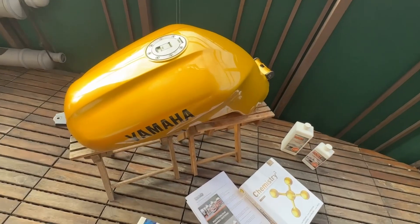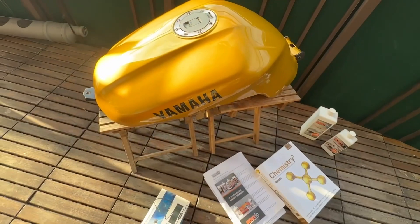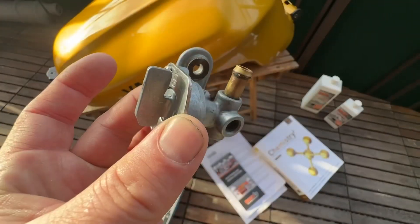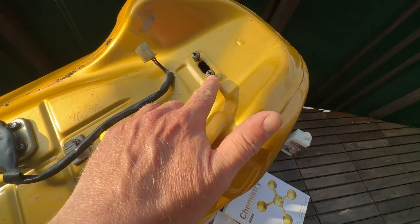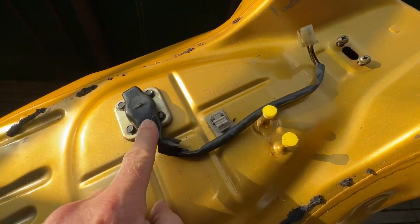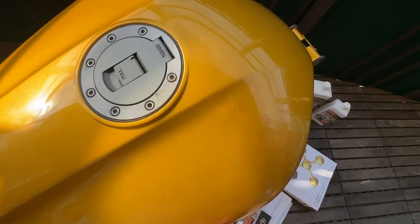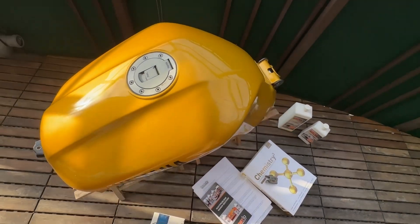The first thing you do when you have a tank like this is remove all the external parts. That includes the fuel tap which sits underneath — it's located right there — so the fuel tap has been removed. I'm also going to remove the level indicator, and then I'm going to tape these holes. I will open the tank from this side and show you where it all starts.